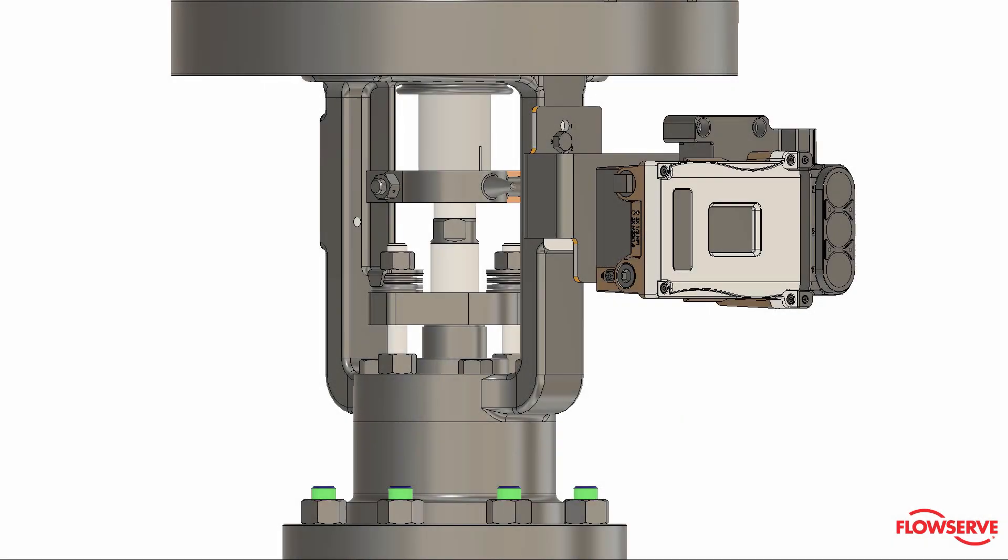Loosen the stem clamp bolt. Remove the packing bolts and yoke bolts.